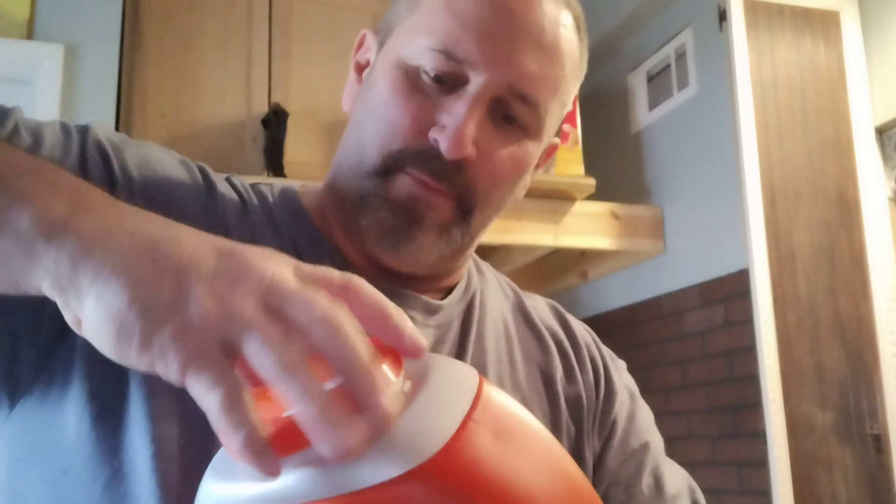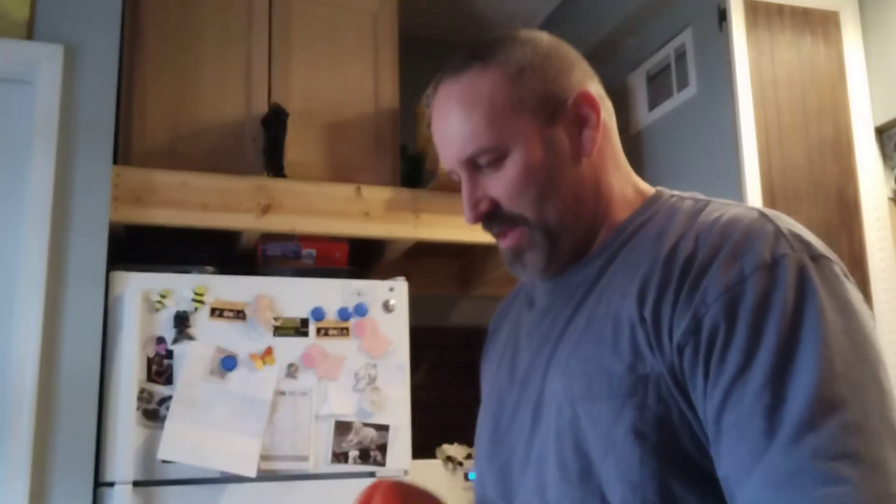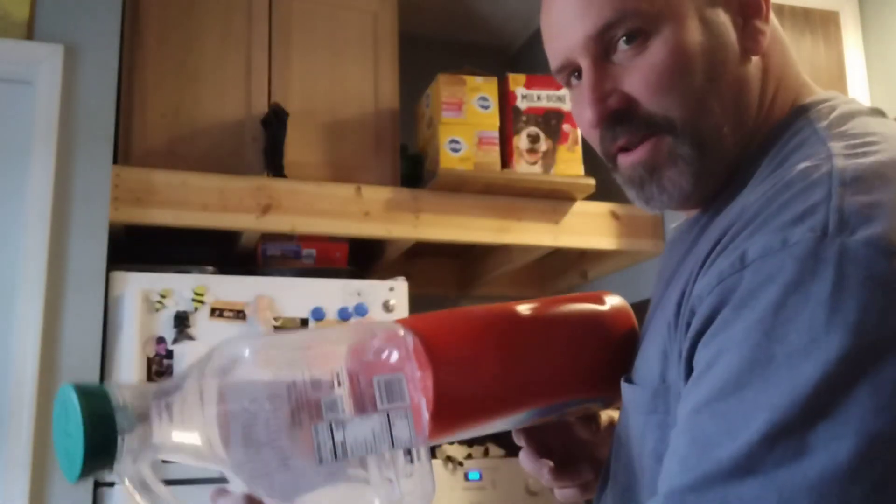I'm going to share this build with you guys today. We're going to use a laundry detergent bottle and a juice bottle. I'm going to heat it up here — and there we go, step one. We've already got them together and we're already looking futuristic.